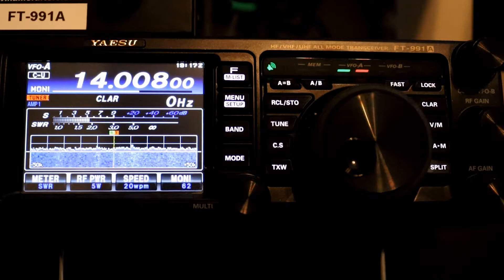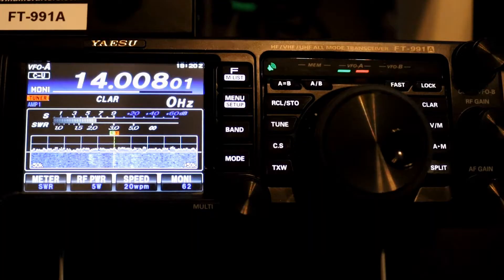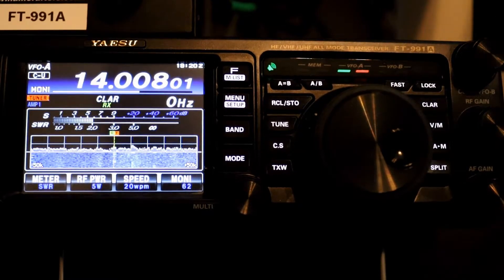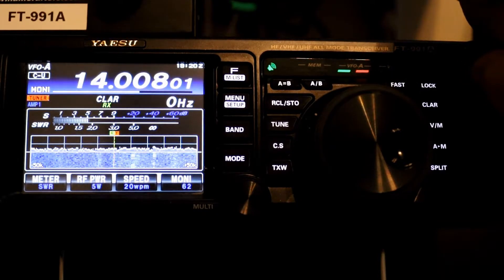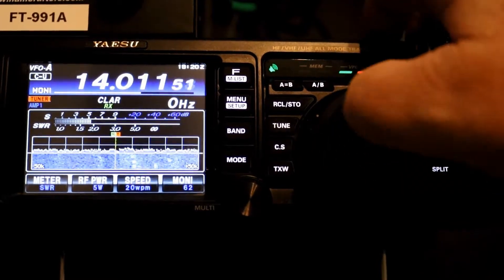Let me find a CW signal. Here's a CW signal — finally found one. We're going to turn the clarifier on by pressing the CLAR button, and you'll see the RX indicator comes up. Now using the CLAR VFO adjustment... let's find another CW frequency. I see one right there.